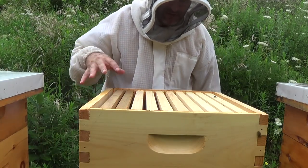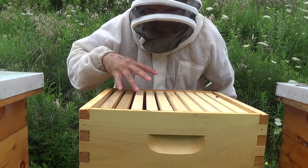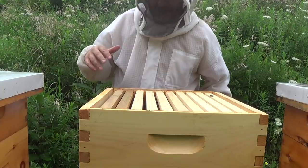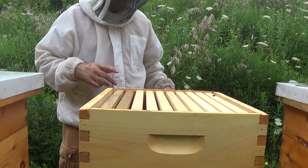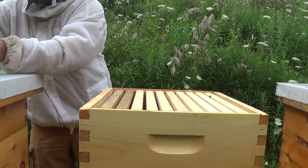There's absolutely nothing happening up in these honey supers — there's just a little bit of comb drawn out, but hardly any bees at all. So I'm going to pry this box open, get into the lower boxes, and see what's going on.